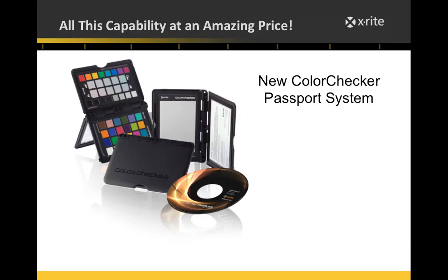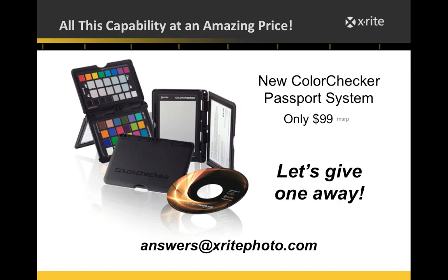The retail price is $99. If you have a question that needs a further answer, feel free to send an email to answers@xritephoto.com and I'll do my best to get you an answer.